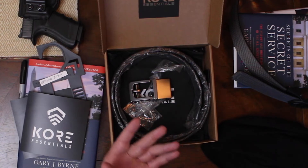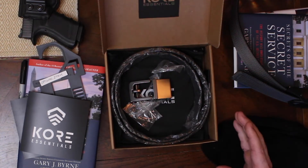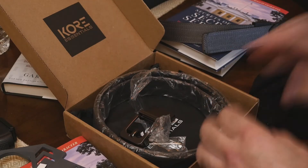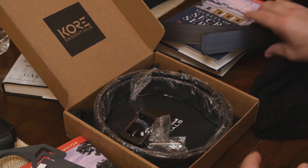This is the kind of site you want to go to when you need to buy gifts — not just for a man. If there's a woman in your life who's a shooter or does something outdoors, I love their belt. I've been wearing it for two months every single day.